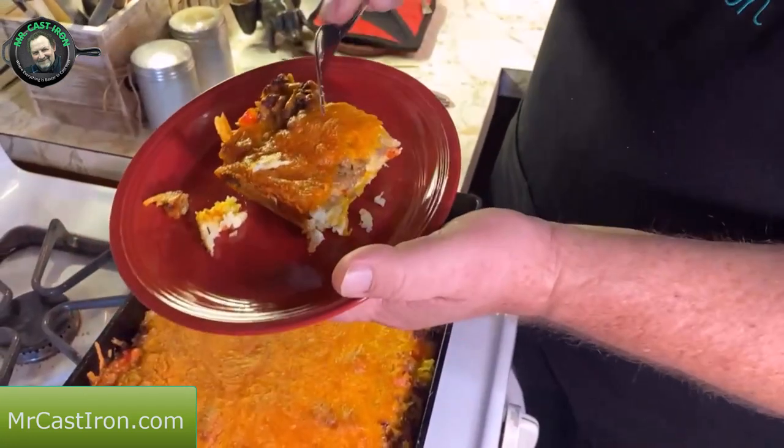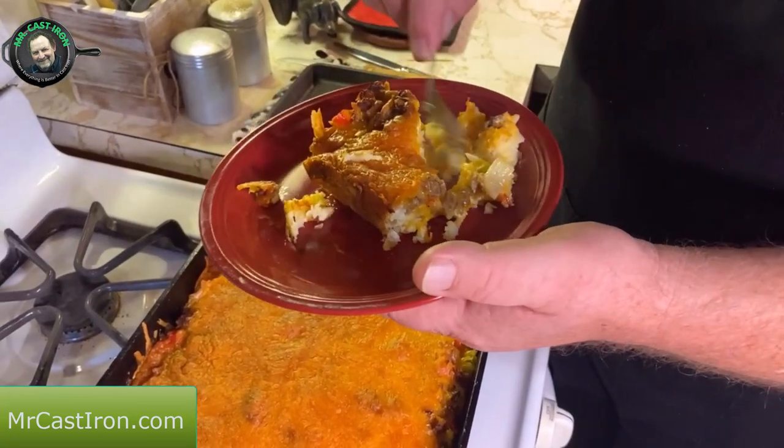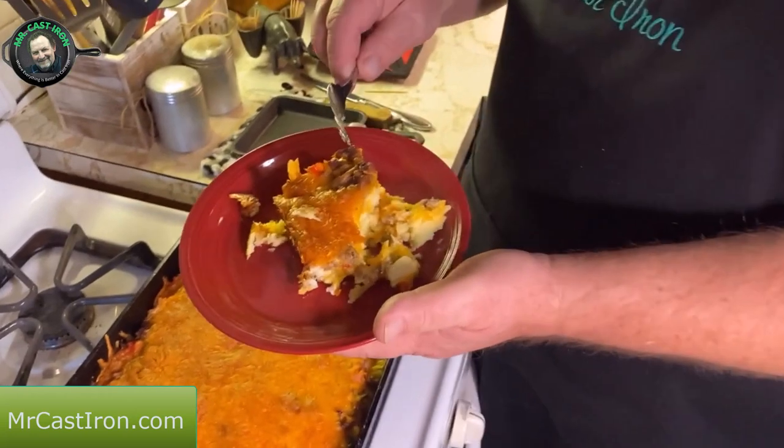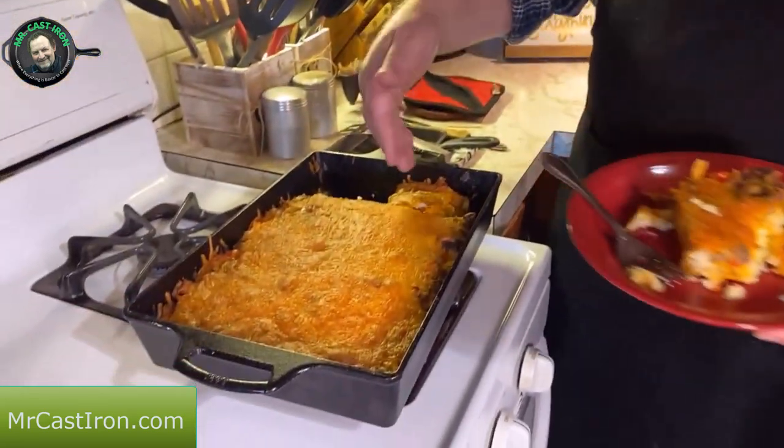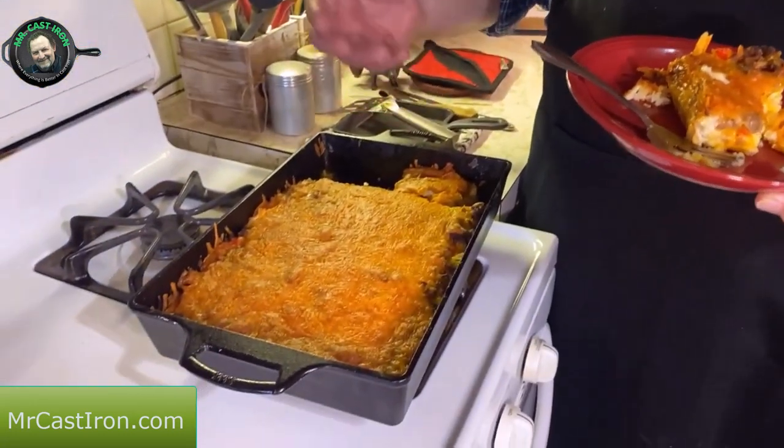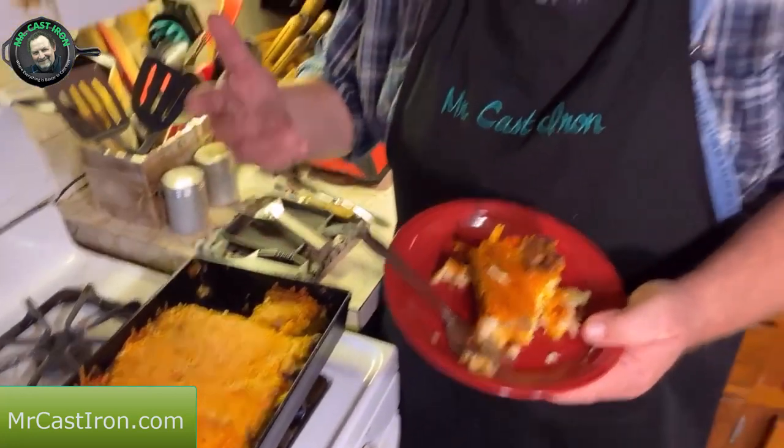Another tip: the reason we only put about a tablespoon of salt, pepper, and garlic powder in this is that your cheese has salt in it and so does your sausage. Be sure not to over-salt it — you can always add more later. If this is more than you can eat, you can cut it in squares and freeze it for later. Bring it out, put it in a microwave for 30 seconds to a minute, and you've got a great breakfast to go. You can make enough for the week if you want to meal prep breakfast.